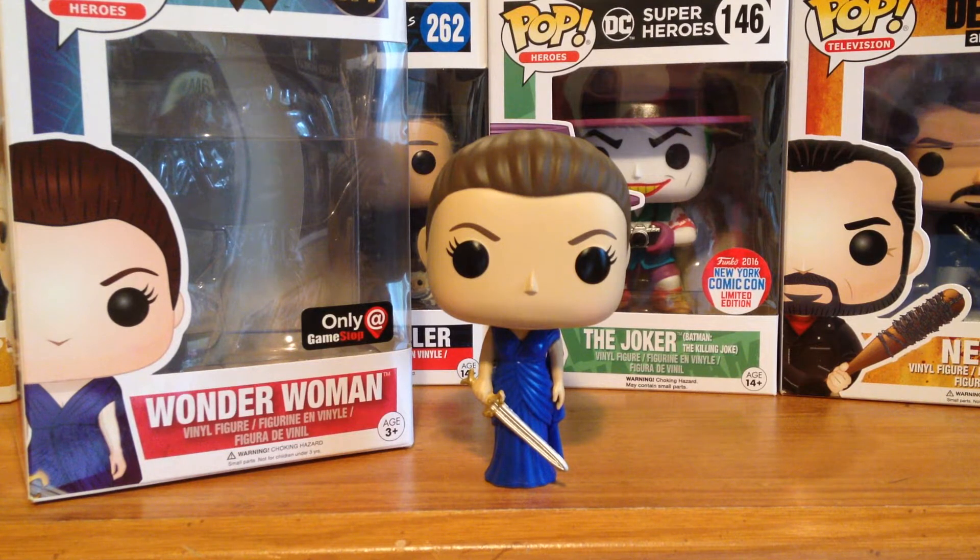This is a GameStop exclusive, and this is one of the first kind of pops I've reviewed in the last couple months, because the last couple months I haven't been reviewing too many pops.